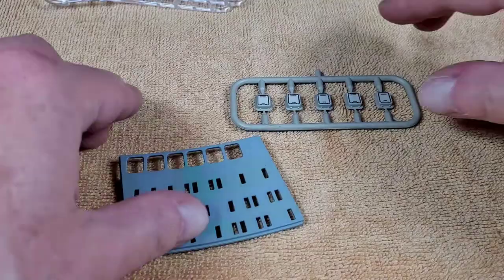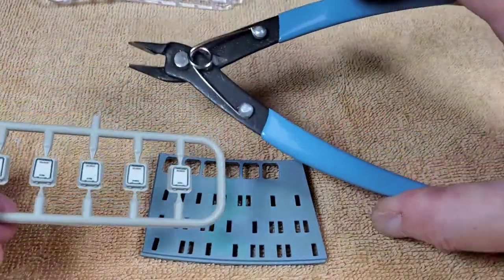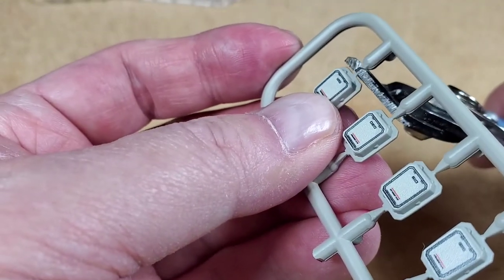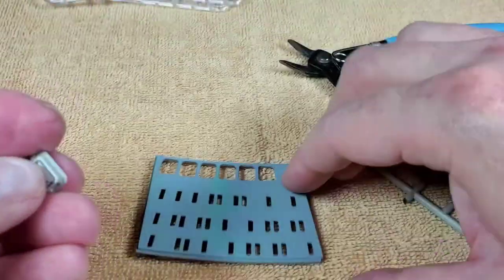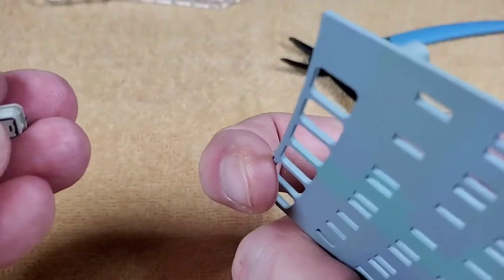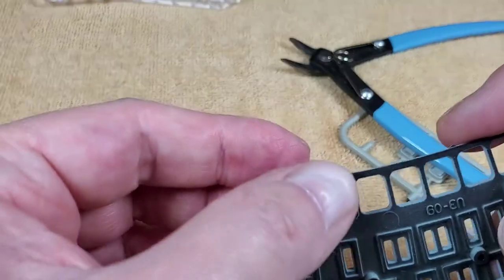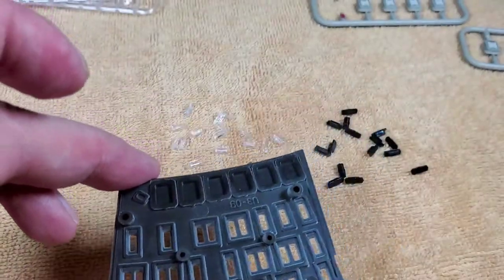We have to cut pieces out from a sprue. If you don't have them already, I'd recommend getting some little nippers — most model builders have these — they're really good for snipping pieces off sprues. Just be careful not to cut into the part itself. Then we're going to put a whole bunch of these in the back panel.